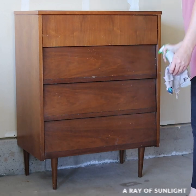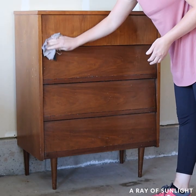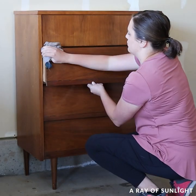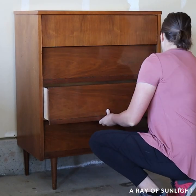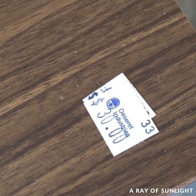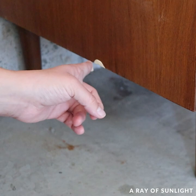Ooh, this is one of my favorite makeovers, and it only took me a day to do. We bought this MCM dresser from the thrift store for only $30. It was a little bit worn out, but mostly in really good condition still.